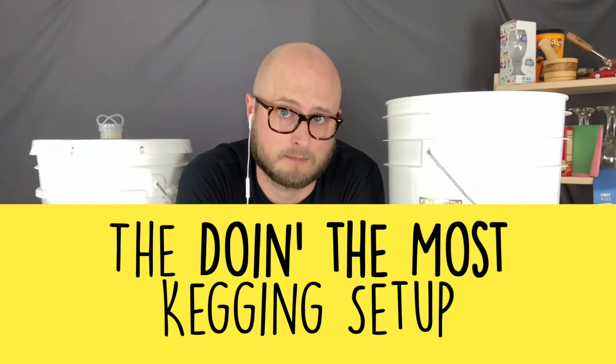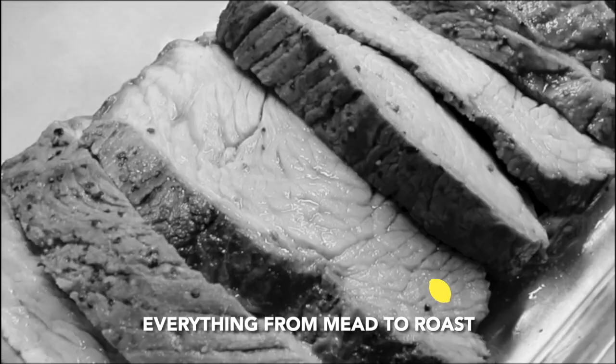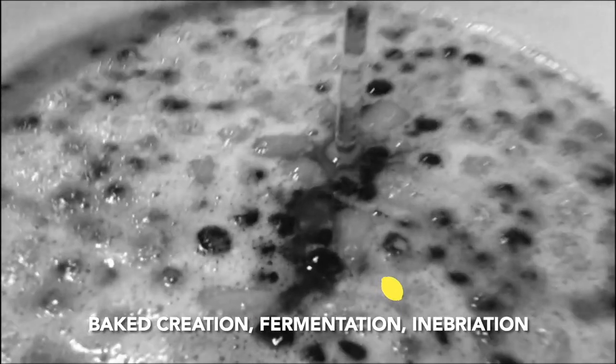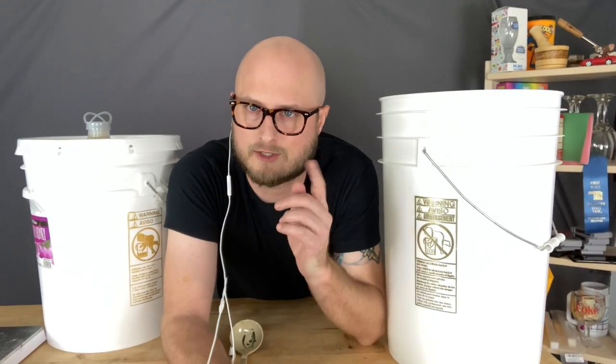On this episode of Doing the Most, we're going to take a tour of the Doing the Most kegging setup. This is a viewer-requested video, and there was also a little bit of an exchange for this video. Since we started putting out videos where we're doing more kegging than bottling, we've had quite a few folks reach out and ask us to show off what we're doing with our kegging setup.